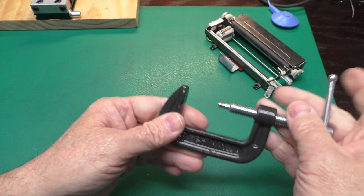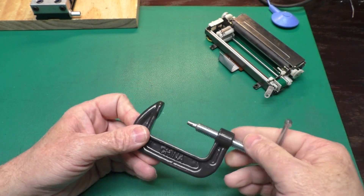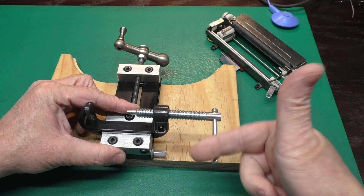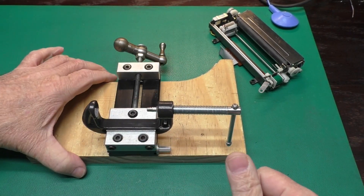You can buy C-clamps already modified like this on eBay for about 10 bucks, but you can get these for a couple bucks on Amazon and make it yourself. To make the job easier, you can mount your C-clamp in a vise like this. I just took a little vise, screwed it to a piece of wood, and that'll make it easier.